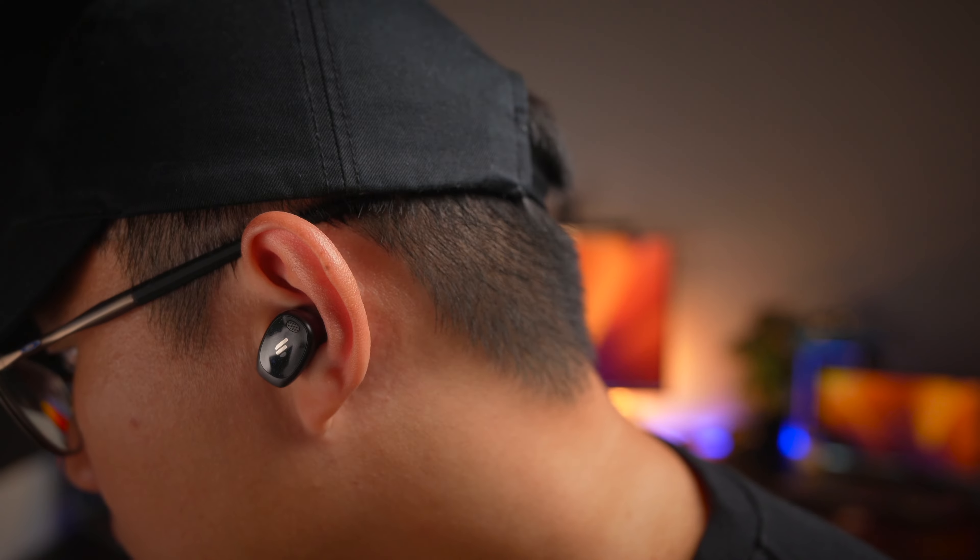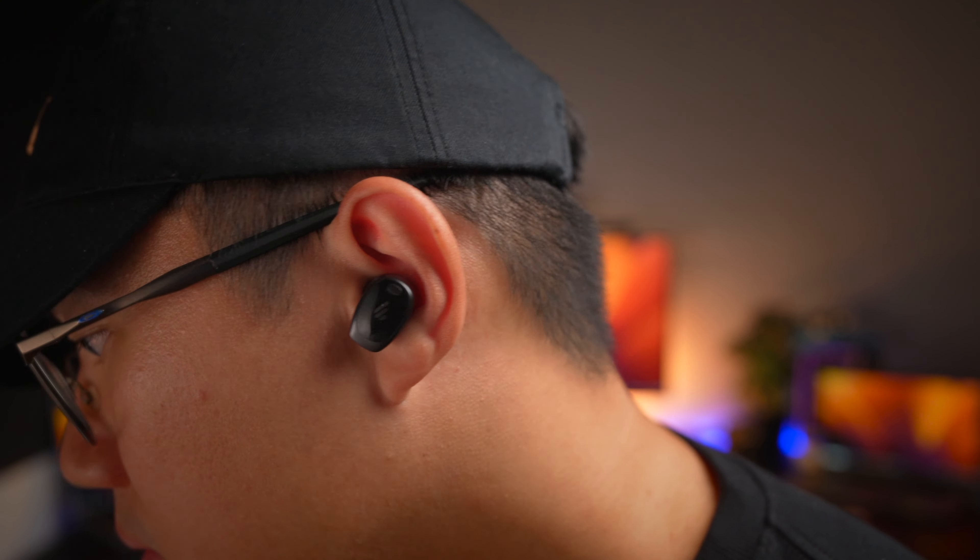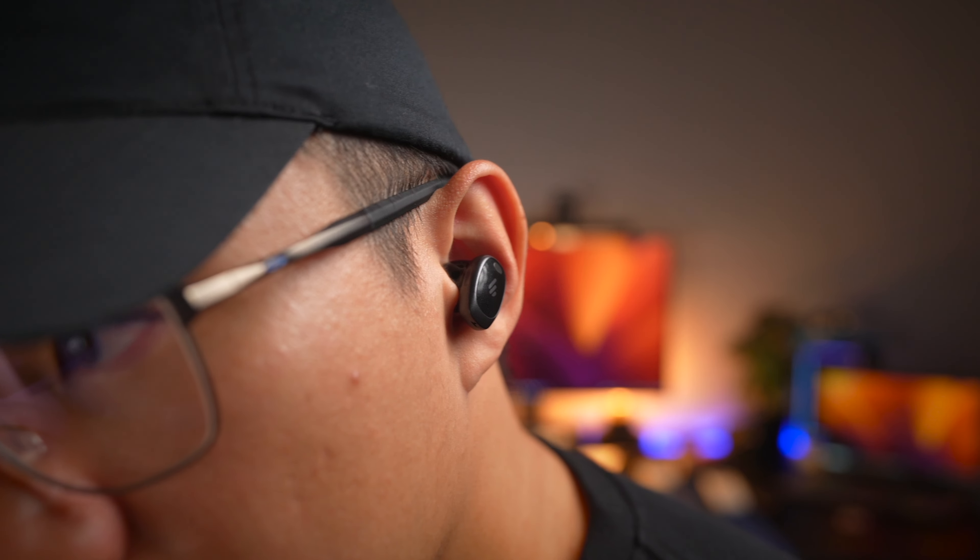The second thing is the size of the earbuds — these are not small earbuds, and for me it works well. However, for ladies or people with smaller ears, I would imagine this could be a little too large for them. And to my surprise, that's pretty much all the cons I could think of for these earbuds.